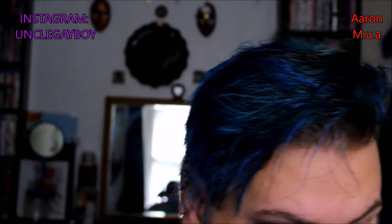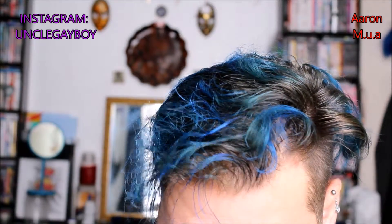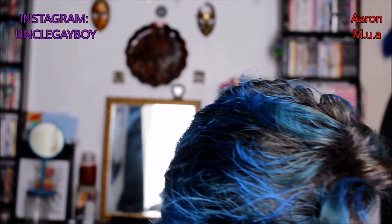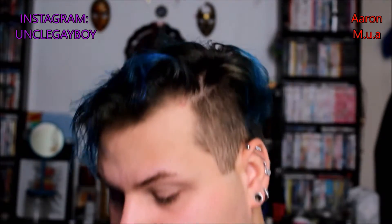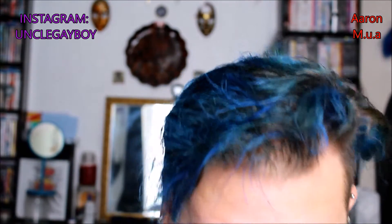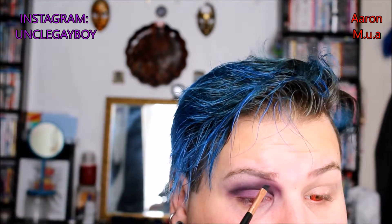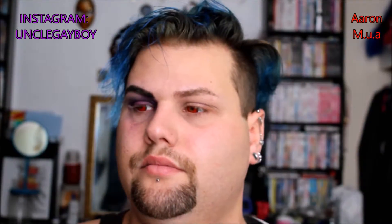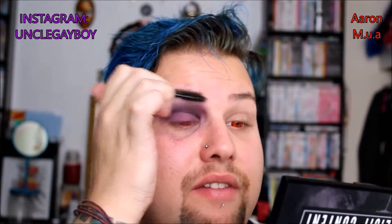Now I'm gonna do a black eyebrow — because why not. I'm gonna take an E104 angled liner brush from Makeup Revolution, take a black shade from the Jazouli palette, and just run that through the eyebrow. Then I'll grab a spoolie brush to brush that and help diffuse a little bit of the brown so it evens out all the way through.